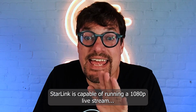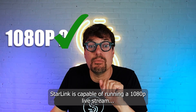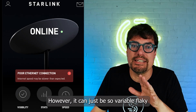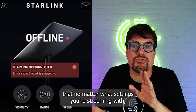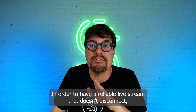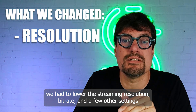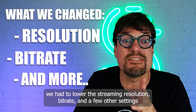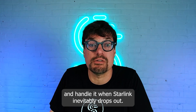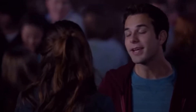It's a must-have in your live streaming arsenal. Depending on where you're located, Starlink is capable of running a 1080p live stream a lot of the time. However, it can be so variable and flaky that no matter what settings you're streaming with, it won't stay stable. In order to have a reliable live stream that doesn't disconnect, we had to lower the streaming resolution, bitrate, and a few other settings so that our weakest backup connection could step in when Starlink inevitably drops out.